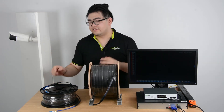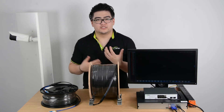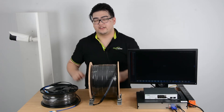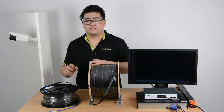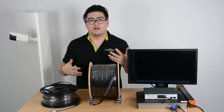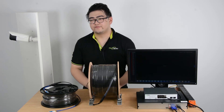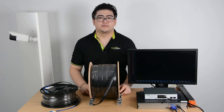All you have to do is install it and then connect it. You don't have to worry if you have a couple meters left — you can just roll it and use a zip tie to tie it up so it won't be too messy. That's the only downside: you can't know exactly how much you need. You can only approximate — if you need around 470 meters, you have to buy 500 meters in case there's not enough. That is our pre-terminated fiber optic cable.